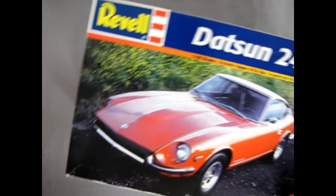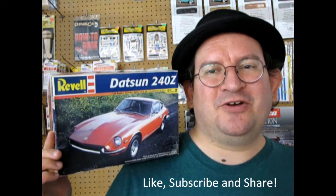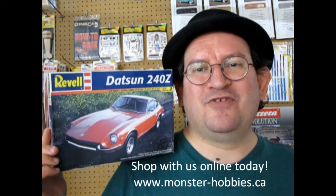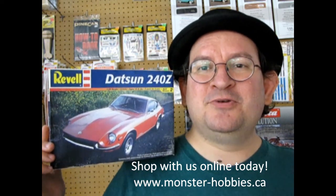And that completes our look at our Revell Datsun 240Z model kit. If you've built this model in the past, please let us know how you enjoyed building it down in our comment section below. If you want to show us pictures of your build, please do so on our Monster Hobbies Facebook page. I hope you enjoyed this great unboxing video. Don't forget to like, subscribe, and share this with all your friends and family, and hit that notification bell so you're the first to know when I make a new video. Check out our current model car kits at www.monster-hobbies.ca — there's some really cool stuff on there and new stuff coming all the time. Until next time everybody, happy model building.